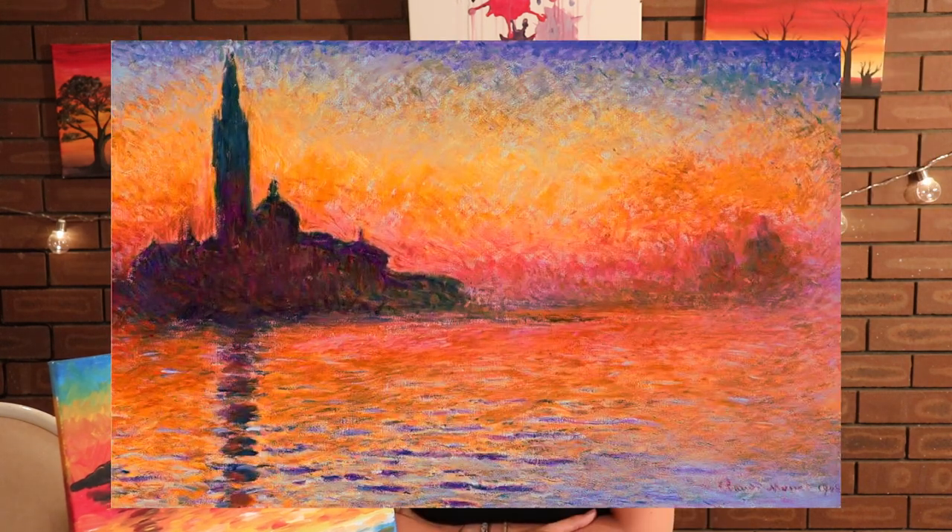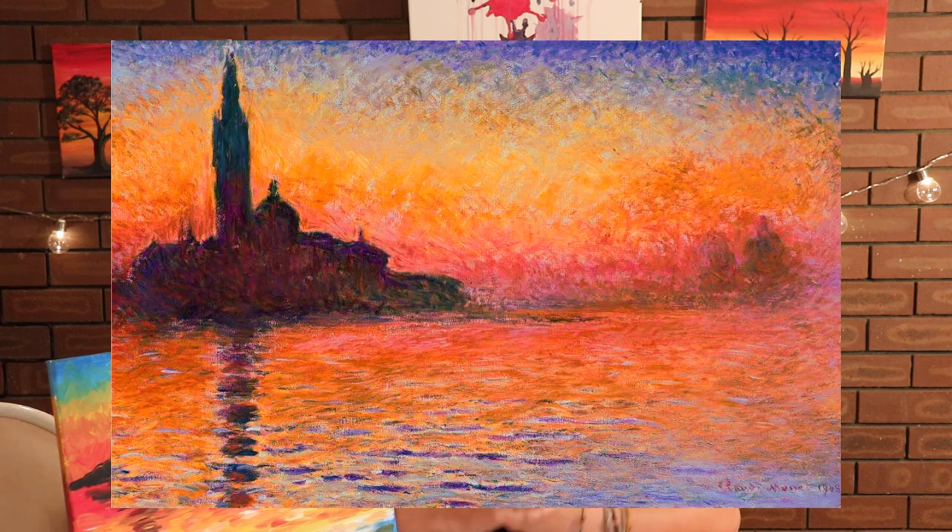Just before we start today's painting I want to draw your attention to two areas in particular when we look at his painting in more detail. One is the actual textural quality of the painting — that's going to be achieved through individual brushstrokes. The other one is the use of light. Impressionism is all about the use of light, and that's going to be achieved by actually mixing the paint and its effect onto the canvas.